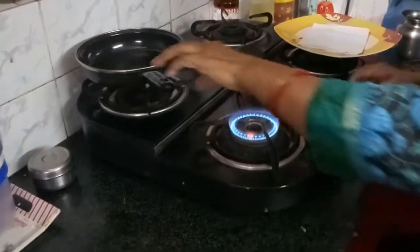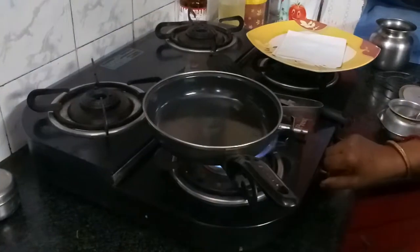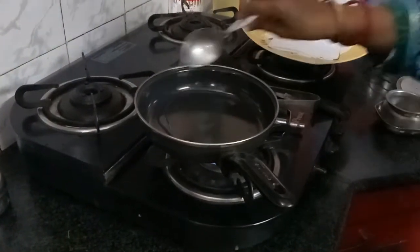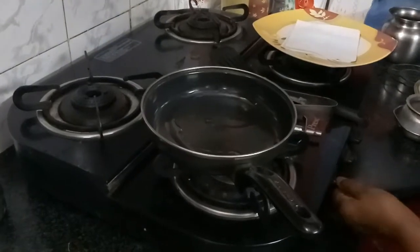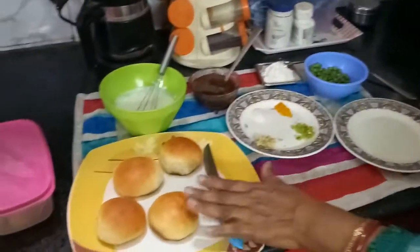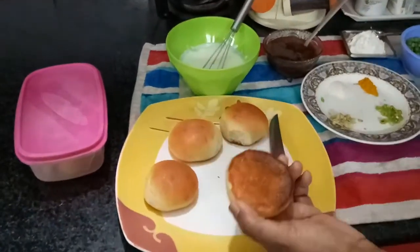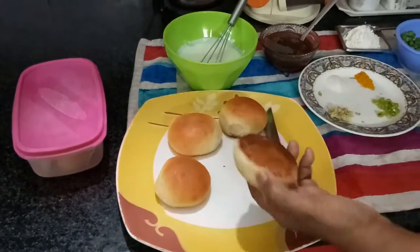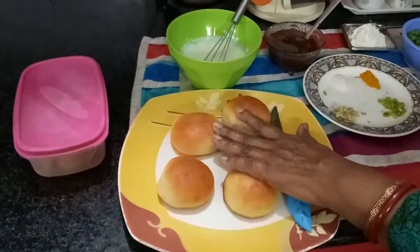First here I will light the gas. Keep one pan onto that gas stove and here little oil I will put it here. Now come back here and see Bun Tikki. What is Bun Tikki? These are the small dinner rolls. Whichever size you have at home you can use it. I have taken small ones, these buns I have taken.